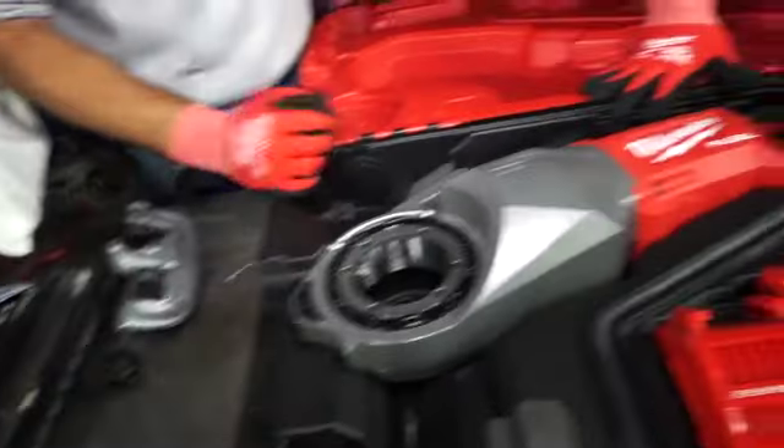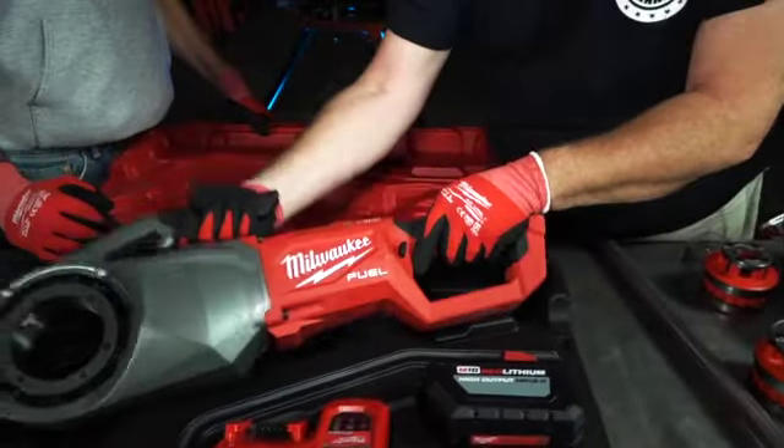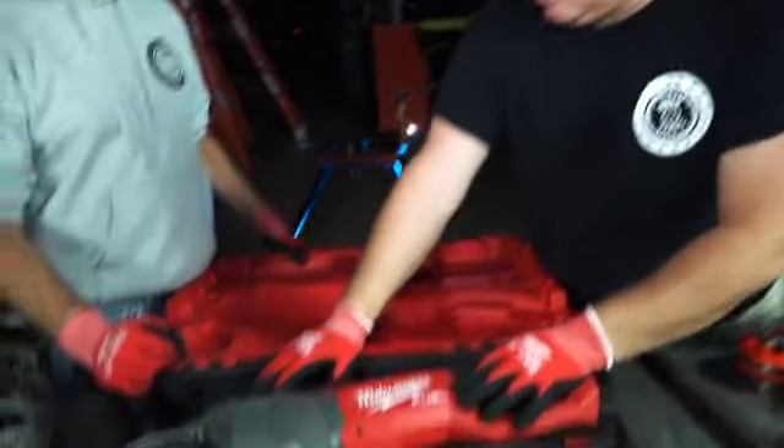Looks killer. Looks mean. But this thing, let me tell you something — this thing's got some girth. About 22.3 pounds — I'd say 23, just to round it up.